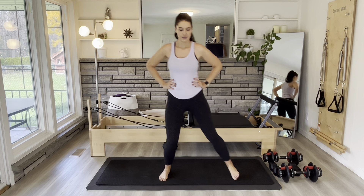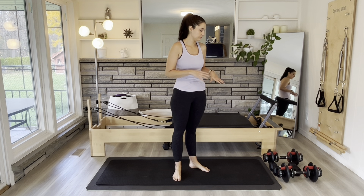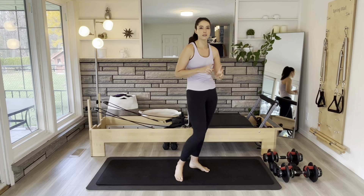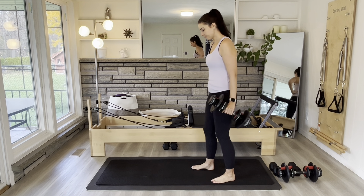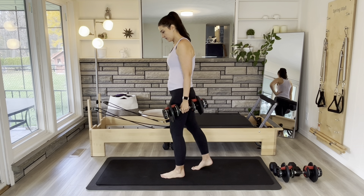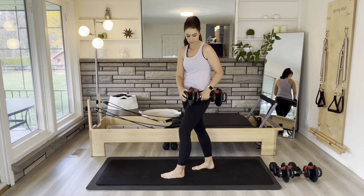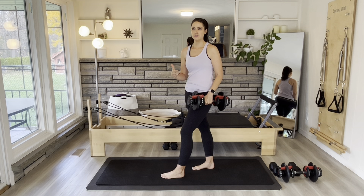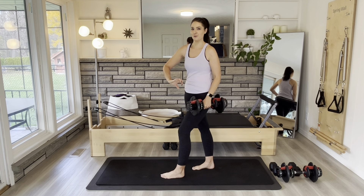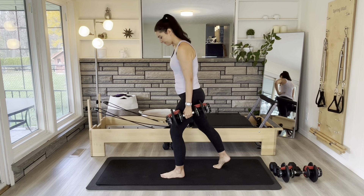We're going to do a little bit of light good mornings. Feet are hip distance apart and you're going to send your sit bones back towards the wall behind you. Your back is flat, then stand up. You can start with some small ones, just a couple of inches, then progress. We'll do three more here.